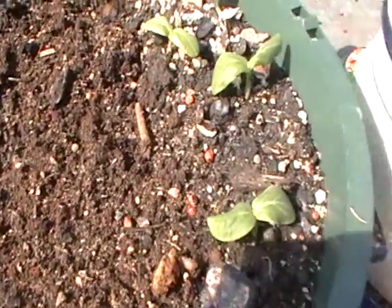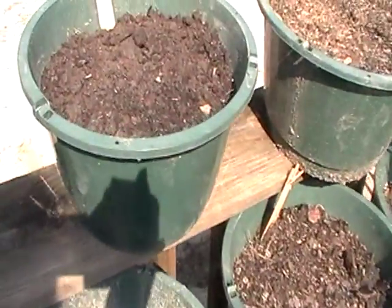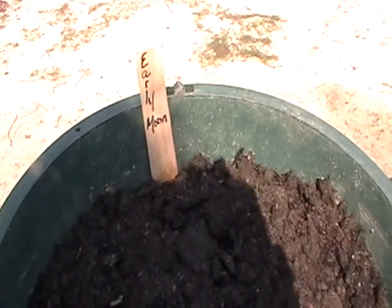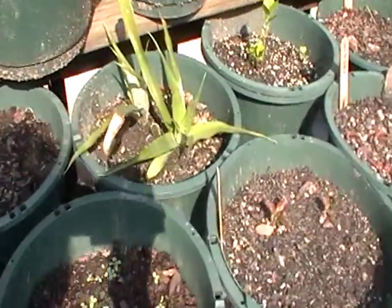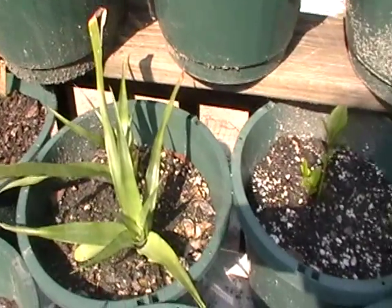Here I have some of the lemon apple cucumbers. I'm going to give these to my former landlord — I'm starting him some plants. I'm really going to use him to grow some different varieties. He's going to be dealing with an early moonbeam watermelon. I've grown it before, but I gave away lots of the seeds, so I'm going to have him grow that at his property so I don't have to worry about cross-pollination.